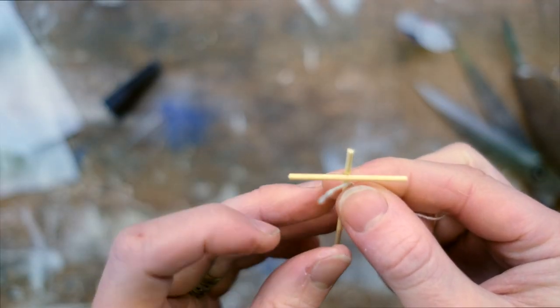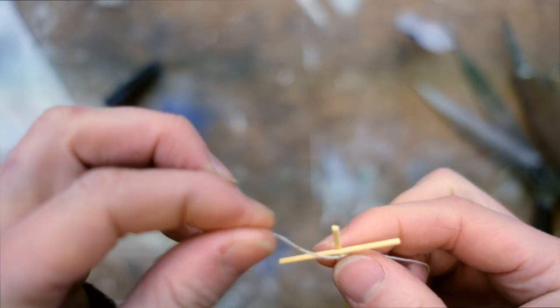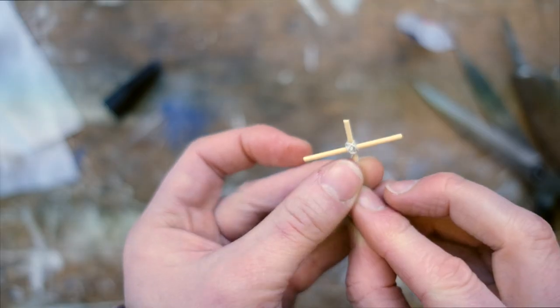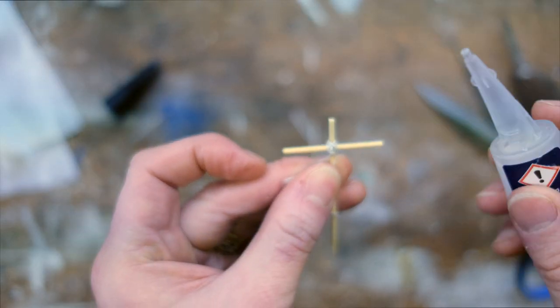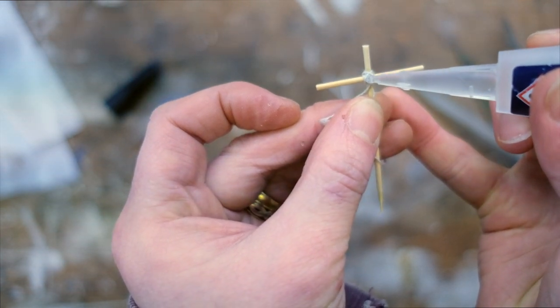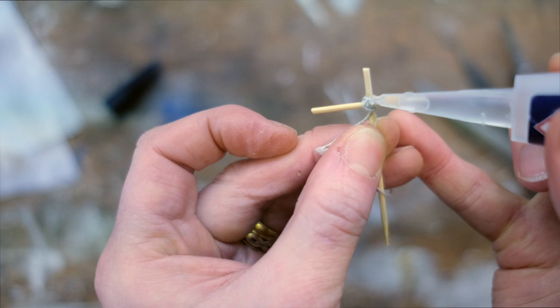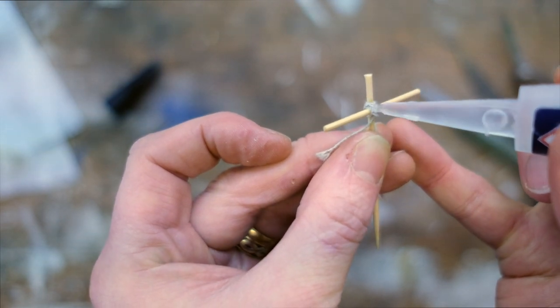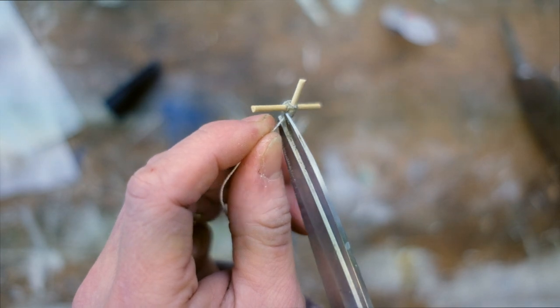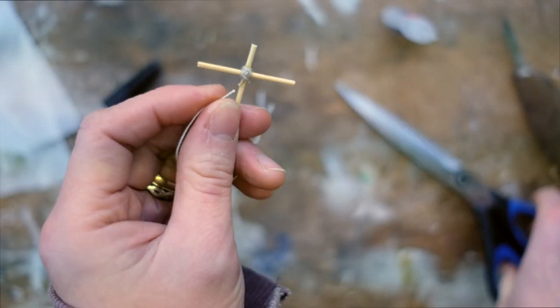Once dried, that should hold pretty good, but maybe not if you intend to be moving around the tabletop a lot. So to make the bond stronger, just cut a short length of string and wrap it around the joint in a kind of over-under fashion. Once you're happy with how it looks, just add a drop of superglue to both sides and it should hold really well. This string has the added bonus of giving the flag posts a more authentic look, as if they have been lashed together by rope. Now that the string is in place, the flag post should be pretty secure.